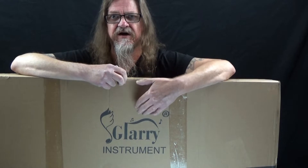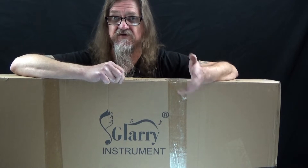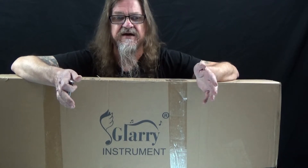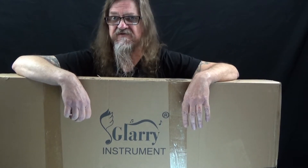How's it going everybody? This is Darren with guitarcontrol.com and today I've got something a little bit different for you. I just want to make it clear that this is not paid promotion. I'm going to be doing a review for a guitar — the brand is Glary. I'd never even heard of them, but they contacted me and wanted to know if I would be interested in reviewing one of their guitars. So this is just going to be a straightforward honest review of this guitar. Let's unbox it and check it out.